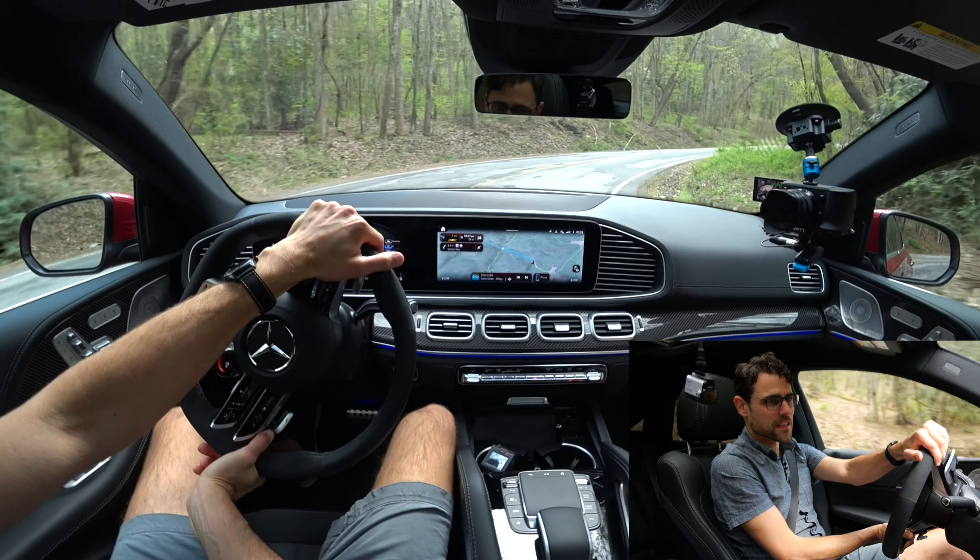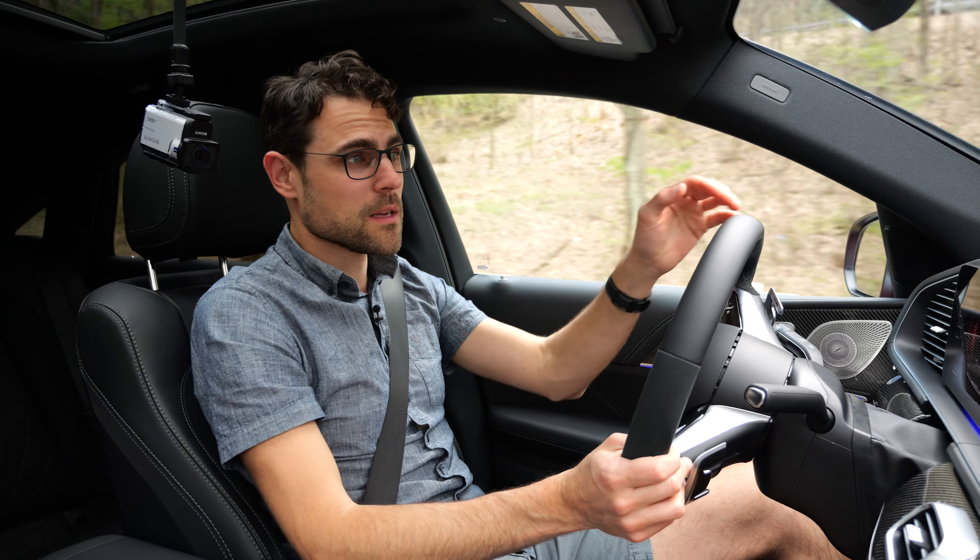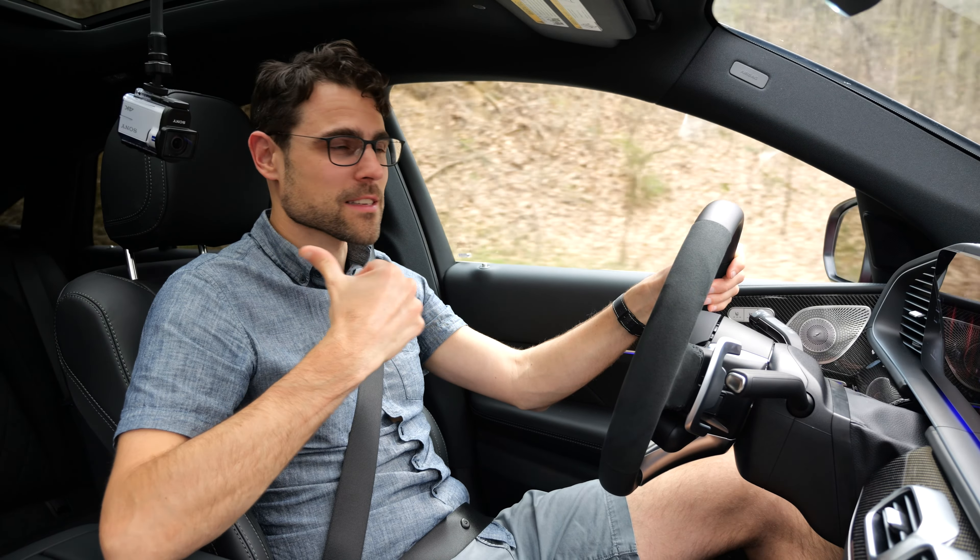Both do a good job overall. If you want to compare the competitors, the BMW X5, tune in there now — or maybe go for the bigger Mercedes GLS.